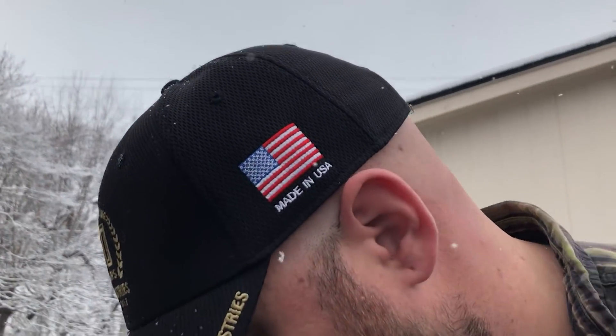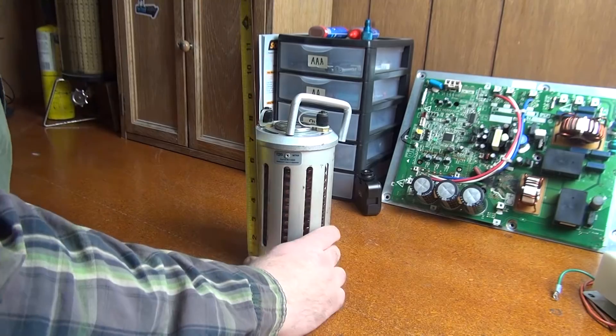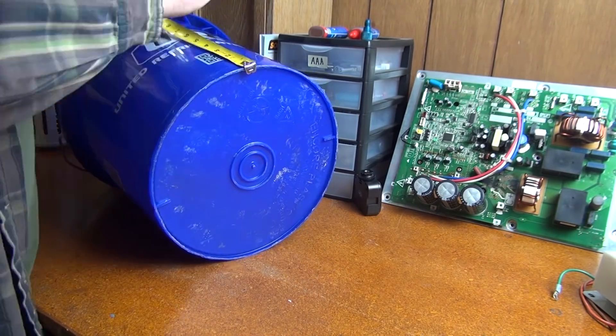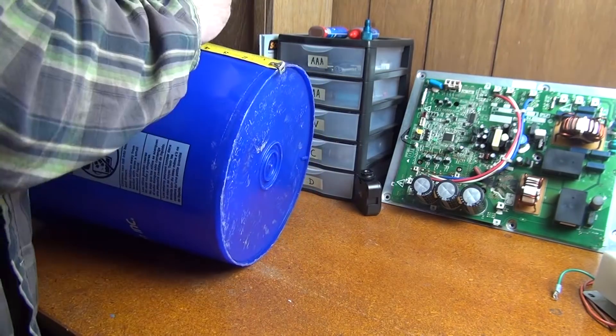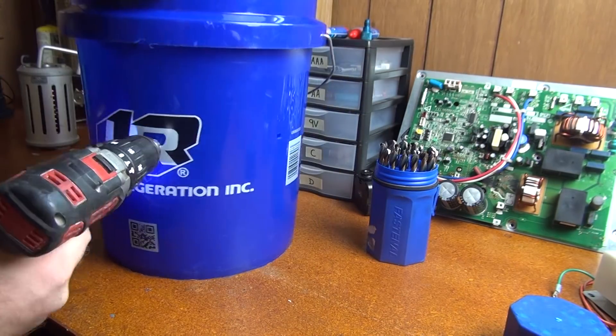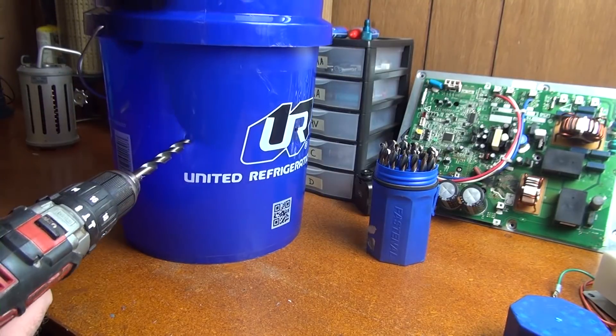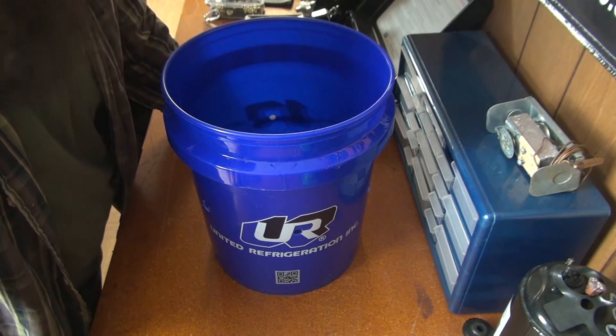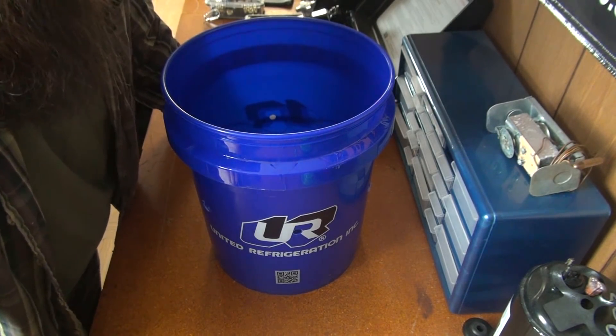All right, that should be enough stuff — let's see what we can build with this. All right, I think we're about set to assemble this bucket.